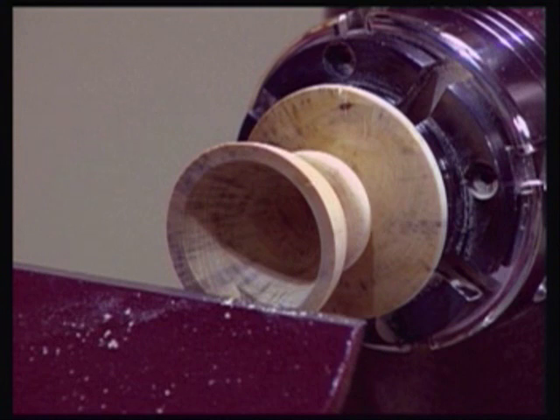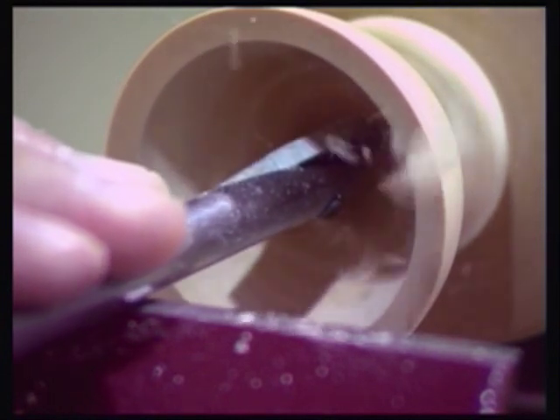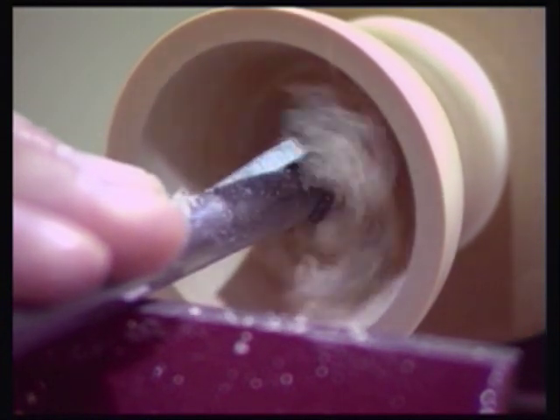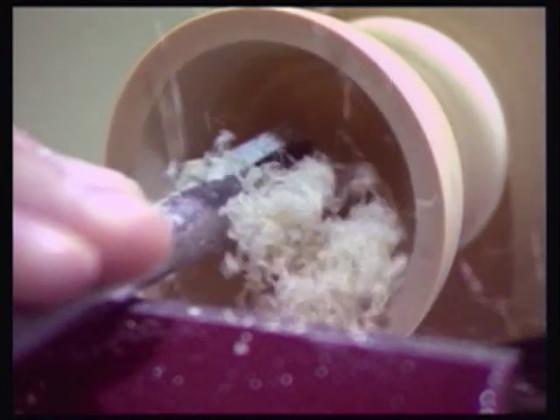One particular benefit this tool has is its ability to work well within the confines of a smaller restricted size work area, such as the inside of a small goblet bowl or egg cup.